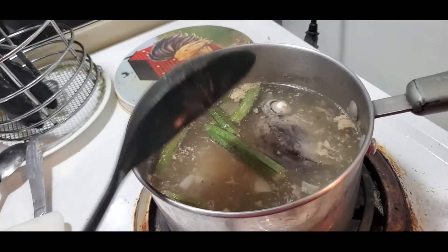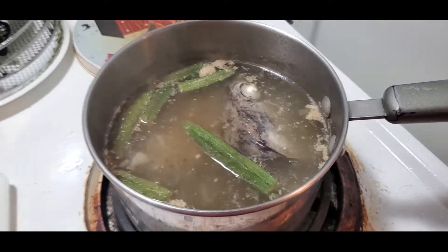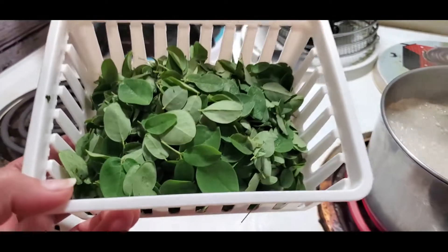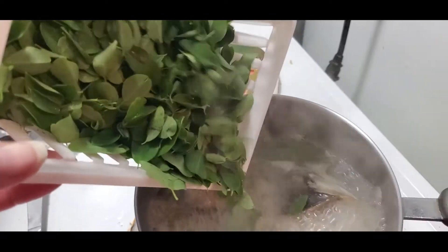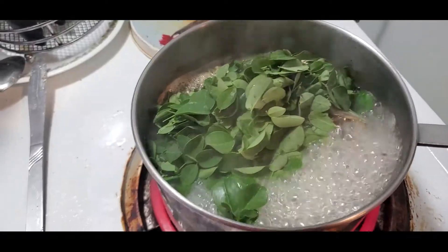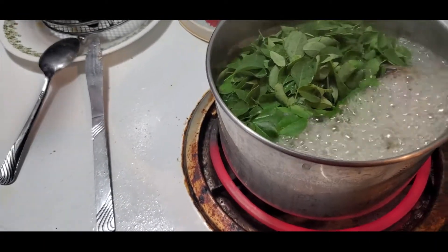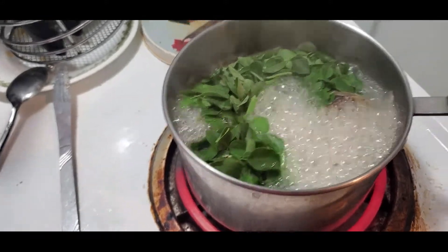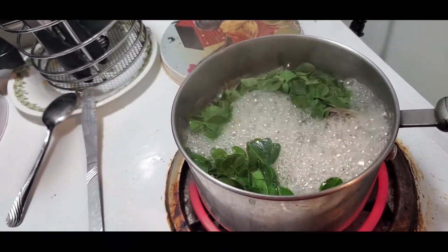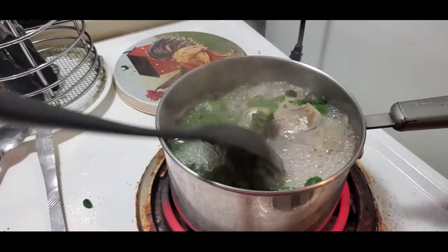Let that okra cook, and then I'm going to add the malunggay leaves. Here is my very nutritious vegetable — I'm just going to add it and keep it boiling. It will be cooked in just a second or two on high heat. We don't want to waste any of this — it's very nutritious. This is one of my favorite vegetables in the Philippines; it has a lot of nutrients.